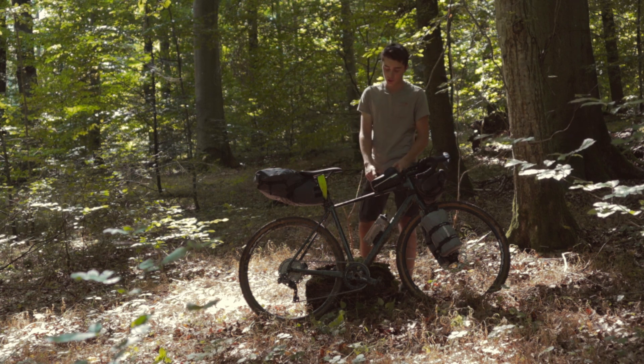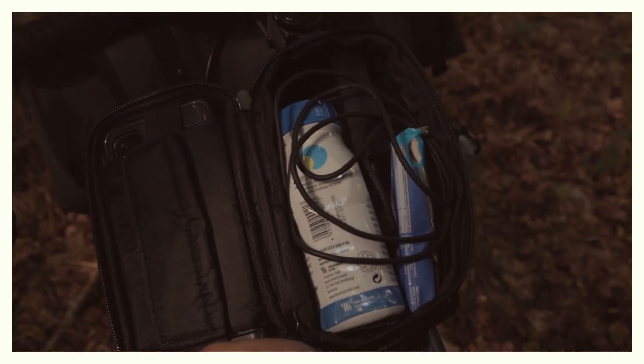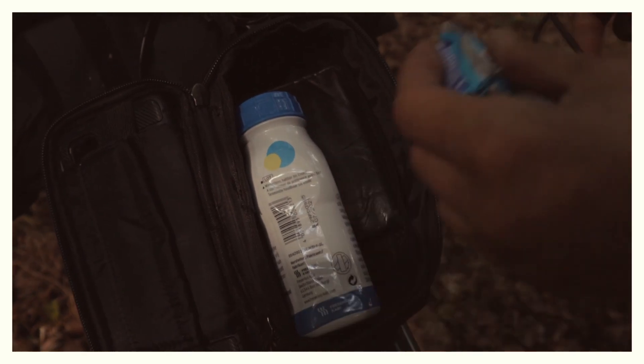This top tube bag here is really important to me. It contains my phone for navigation, an energy bar, the charger for the electronic shifting, my wallet, house keys — small essentials like that. You could also put tire repair kits in there.